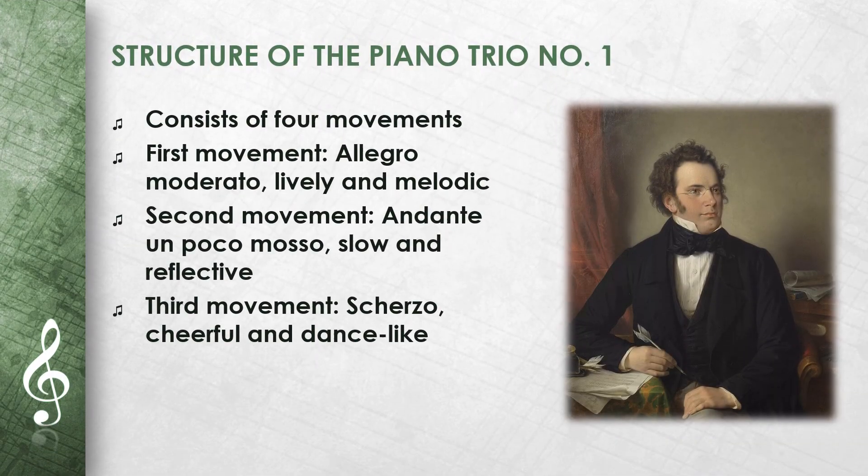The Piano Trio No. 1 consists of four movements. The first movement, Allegro Moderato, is lively and melodic. The second movement, Andante un Poco Mosso, is slow and reflective. The third movement, a Scherzo, alternates between cheerful and dance-like passages. The last movement, Rondo Allegro Vivace, is a lively conclusion.